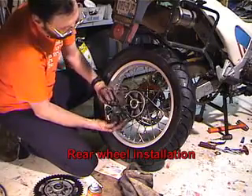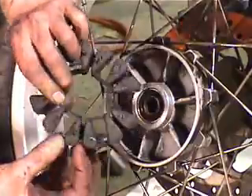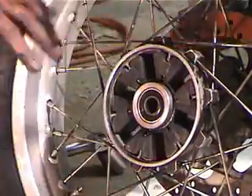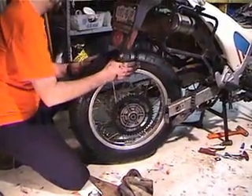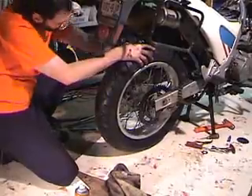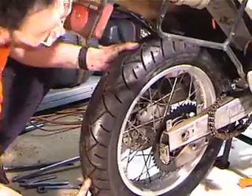First, put the cush drive in — you can see there's a set of these with a slot between them, so you want to put the slot on the slot in the wheel. Then put the rear sprocket on there, and sneak this past the caliper, splitting the pads a little bit to get the disc in there.